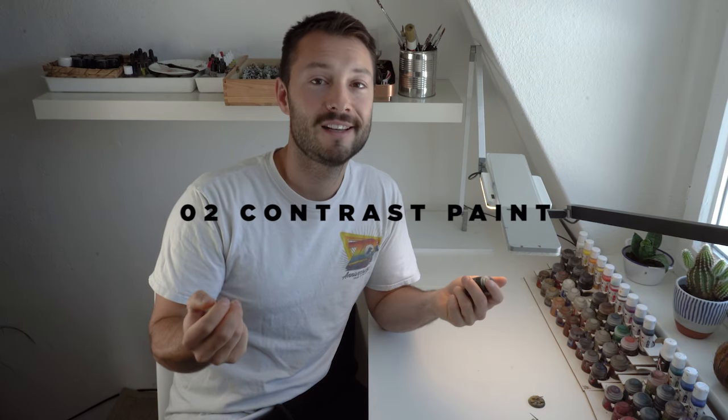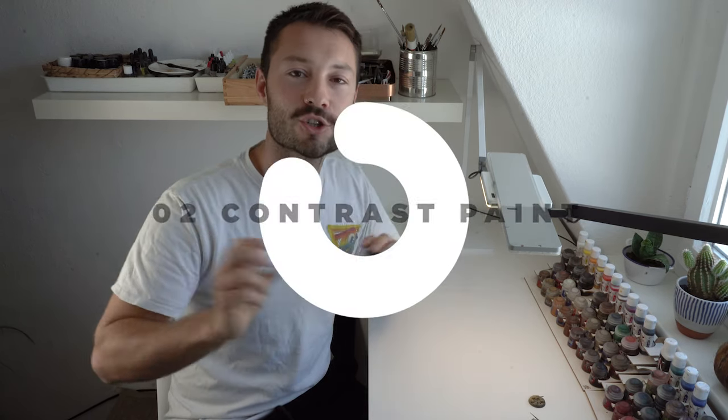Next up are some contrast paints. For applying those, I highly recommend using the contrast medium - the technical color. I always mix the contrast paints and I'll show you a special technique to get rid of blobs and puddles, and to get a really nice contrast from very dark tones to the airbrush undercoat, giving a dark-to-light transition with contrast paints.